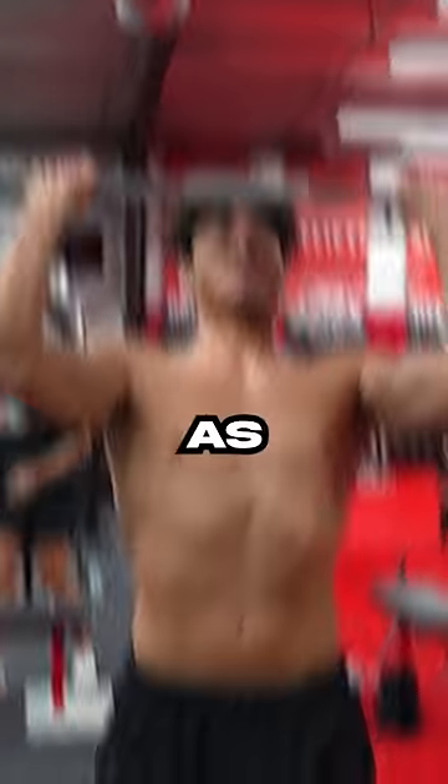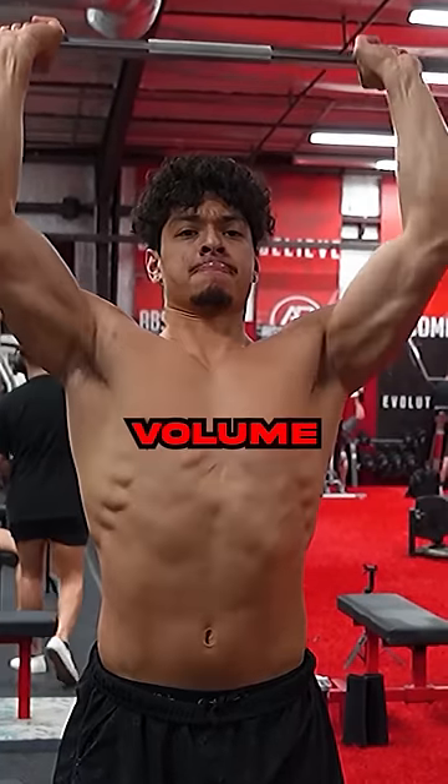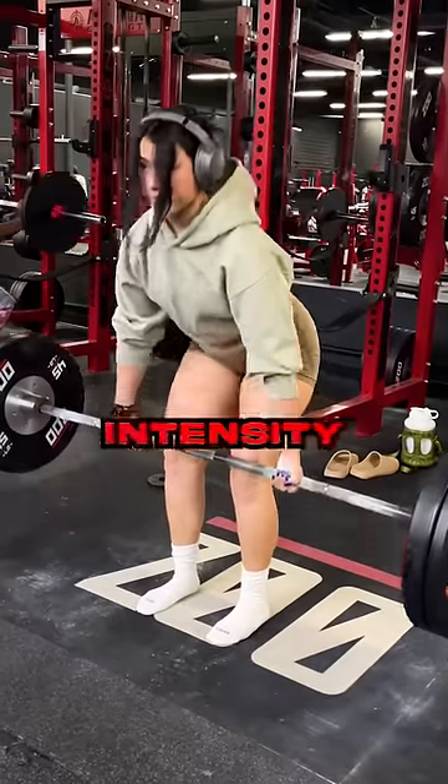But the problem here is: what are you training for? Hypertrophy programs are defined by high volume and mid intensity, while strength programs use high intensity and medium volume.